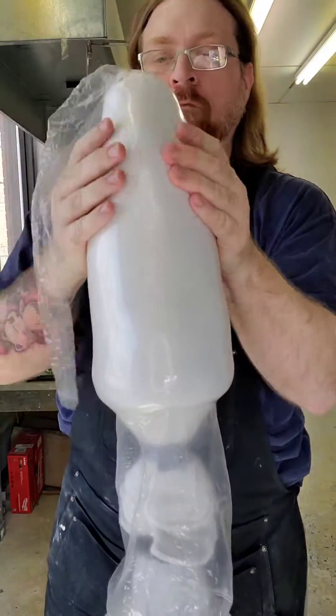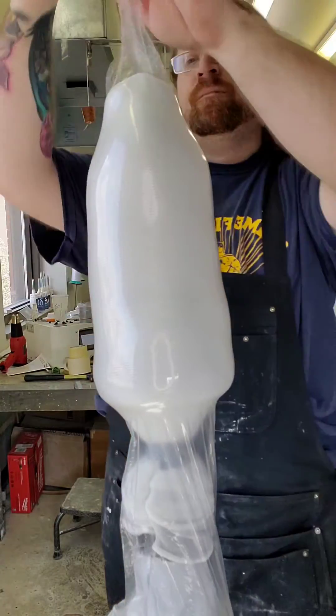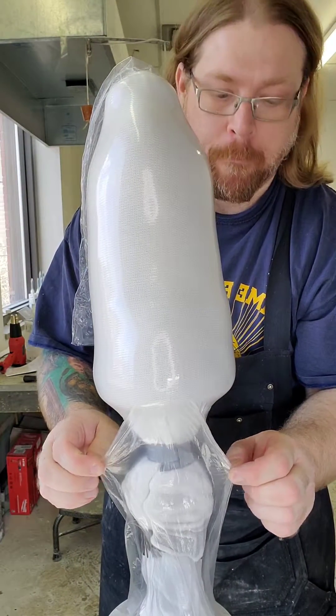So now I just slowly work it down the mold, making sure I get all the wrinkles out. Then we apply a vacuum and it's ready for resin.